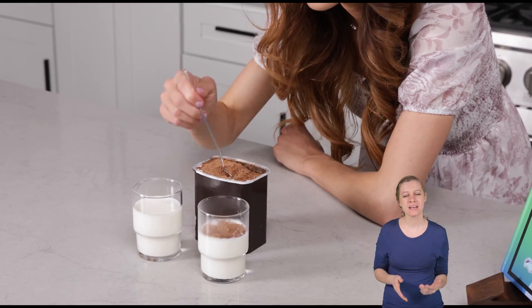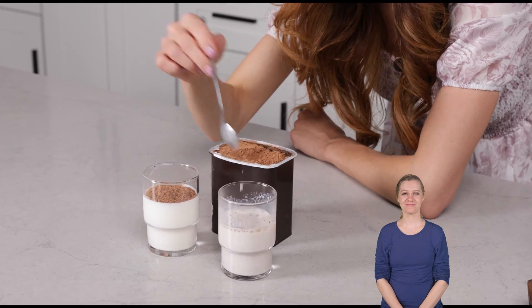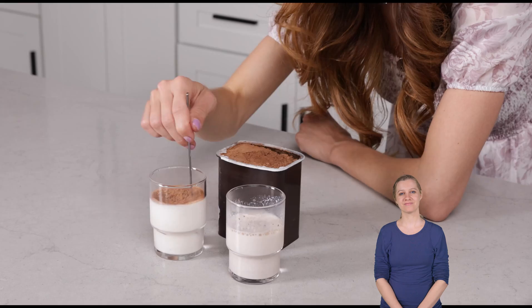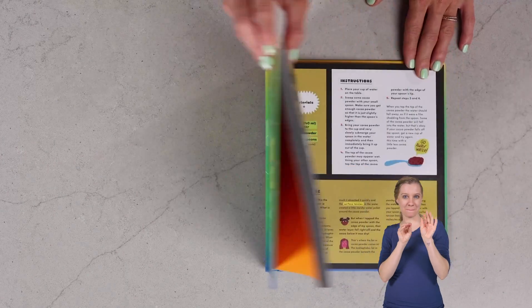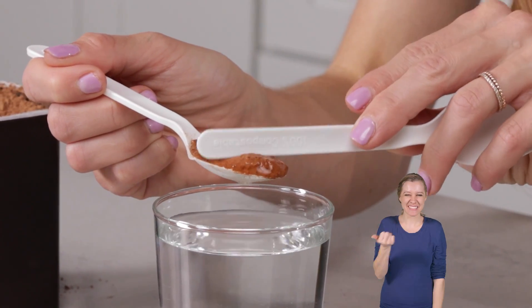What do you think is the difference between these two glasses of milk? Today we are going to learn the answer with my experiment: Magic Hot Cocoa. Hi, I'm Emily Calandrelli, MIT engineer and host of Emily's Wonder Lab. On my channel, we learn about all things space and science. So grab some cocoa because this experiment is going to be sweet.